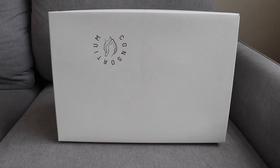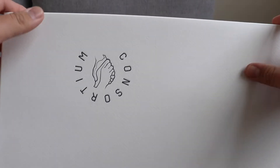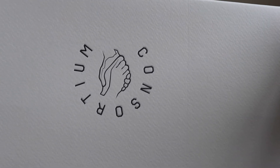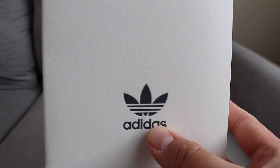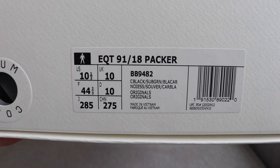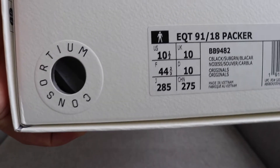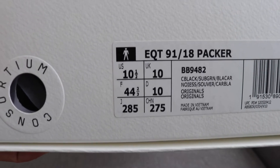So this is the box that the EQT's come in. It's just like a plain white, kind of cream box. We have the consortium logo on the top. On the sides of the box we have the Adidas Originals branding. On the front we have the label, the official name — EQT-9118 Packer — more consortium branding, and I got a size US 10.5.